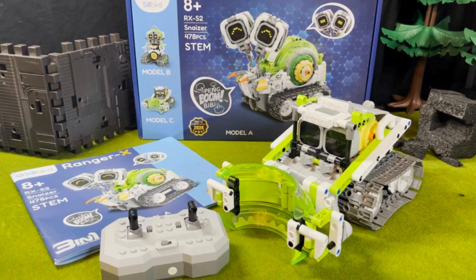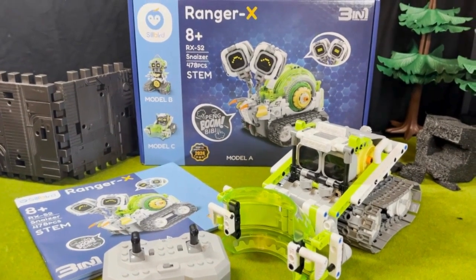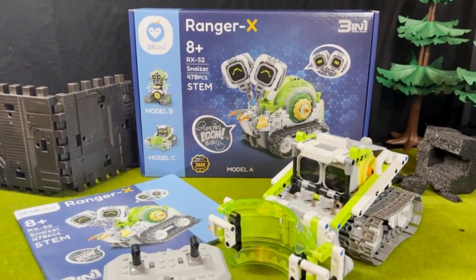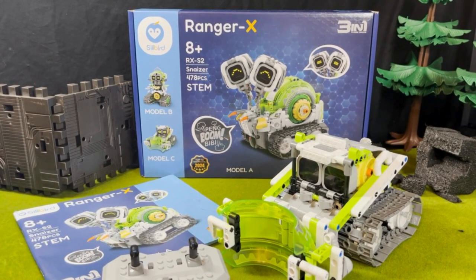What's going on guys, this is Swag and I'm bringing to you a review on this new robot buildable action figure called the Ranger X. This is part of Silbert's line of buildable model robots that are remote controlled.